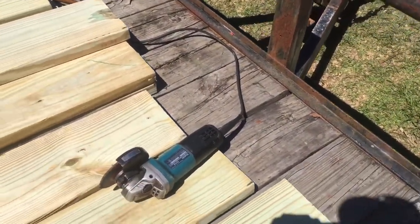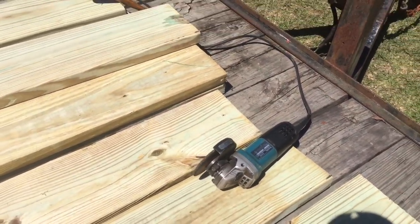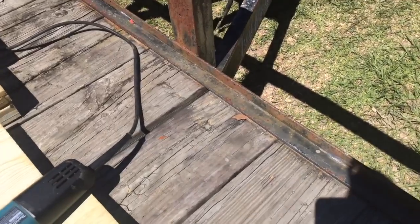All we're doing is using the angle grinder to grind away the little spots. Sorry about the shadows, that's just where the sun is, but you can see right there that's one of the tack weld spots. And then in the corner — see if I can get out of shadows — it's not gonna happen anyway.